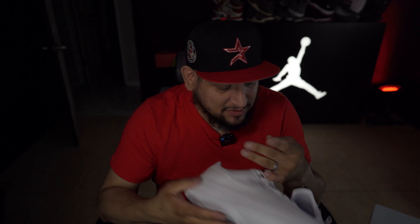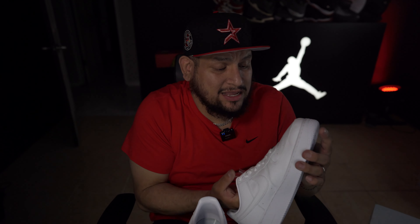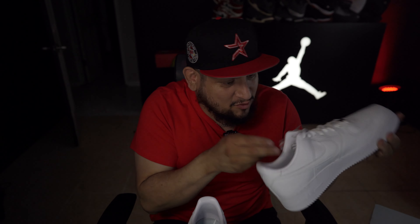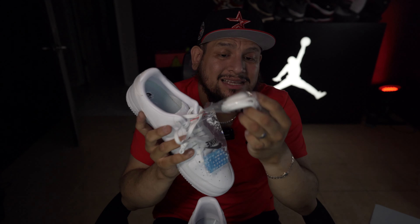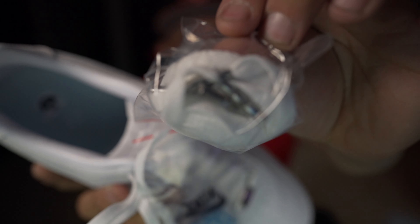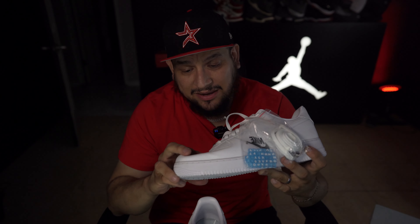Overall, being someone who has worn Air Force Ones in the past, they're pretty freaking good in terms of quality. The premium leather out here — and look at the extra laces, they have this little metal tip on them. And then you have the beads. Overall, a pretty darn good shoe, man.